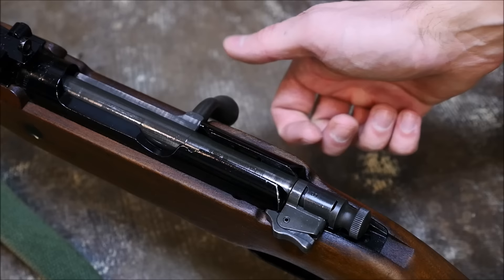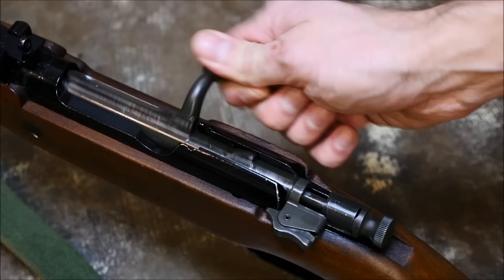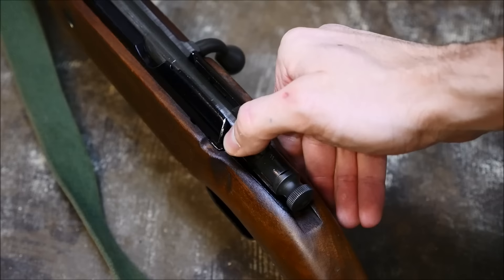They have a typical flag safety and feature a split bridge here. You can see that when I lift the handle, they are cock-on-open — it draws the cocking piece to the rear. There is a bolt guide rib because they are split bridge guns, and they're pretty bog-standard military bolt-action rifles.